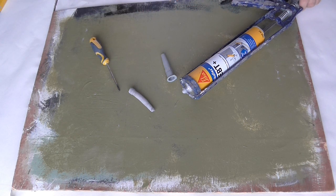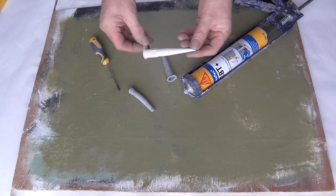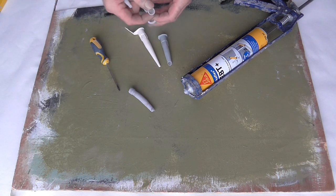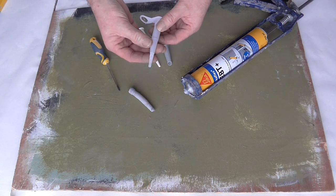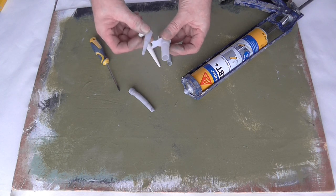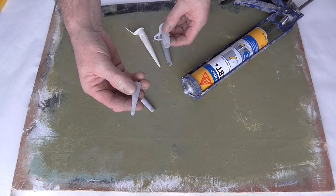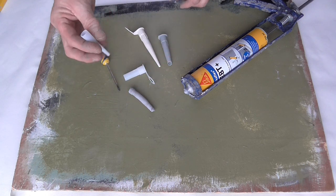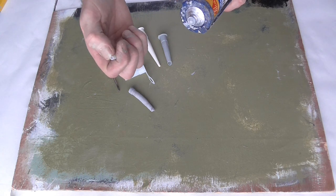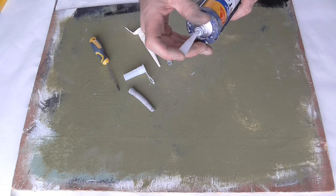So a good tip for you is: take another nozzle, same size, and cut it with a knife — roughly about half way, a little bit more on this. Then with a little bit cut off the end, not too much.